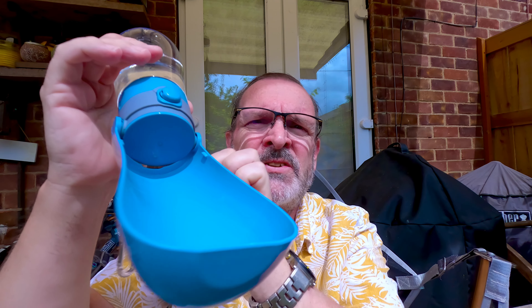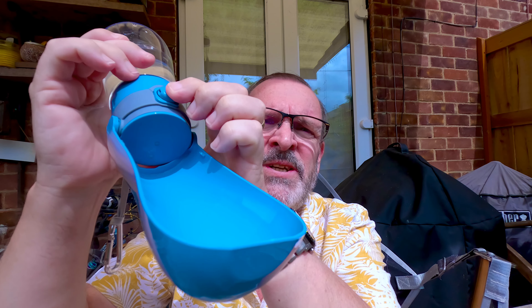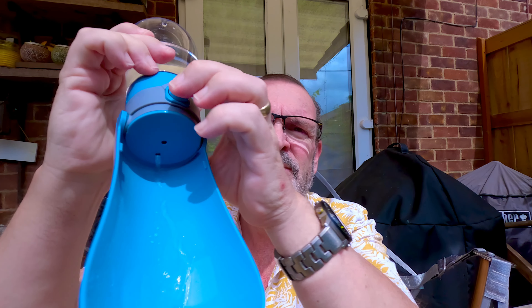What you do is you undo it, unscrew it — yeah, unscrews there — and then you fill the container full of water. Then you just invert it like this. This one's got a press button on it; some of them are squeezy. You press the button and then water comes out.